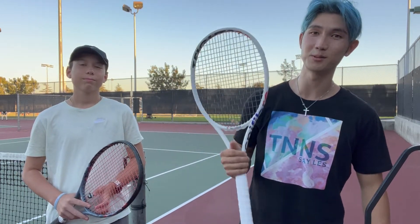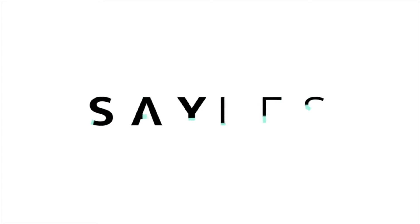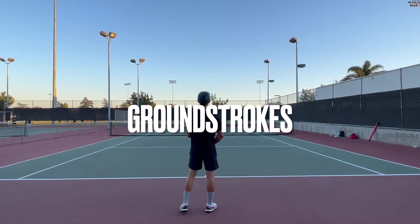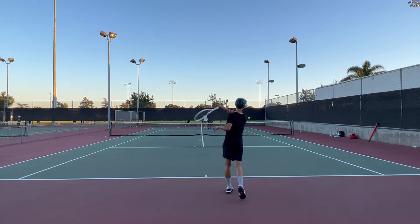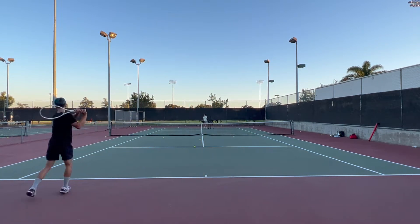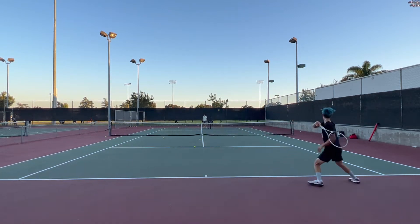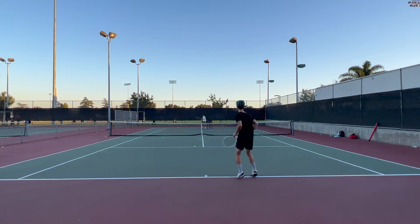I've already played a couple sets with this, so I already have a lot of thoughts, but I'm going to have Ian feed me forehands, backhands, volleys, just all types of shots so you guys can see it in action, and then I'll share my thoughts on the racket. I'm going to do some talking during the strokes so you guys can know exactly what I was feeling while I was hitting, in addition to the stuff I'm going to say in the video. During my ground strokes, I felt okay right now. These fed balls are kind of in my strike zone and at a decent pace.